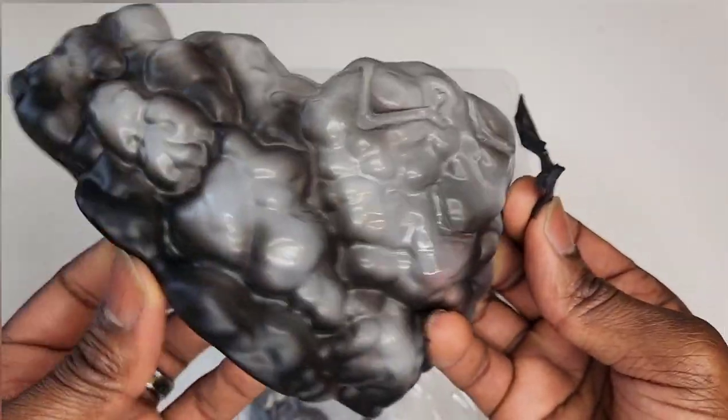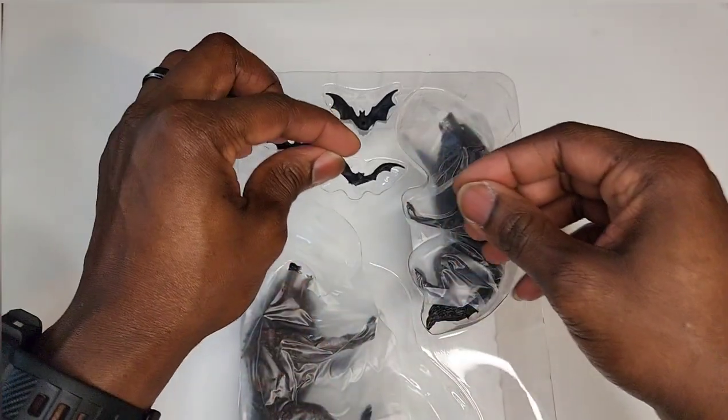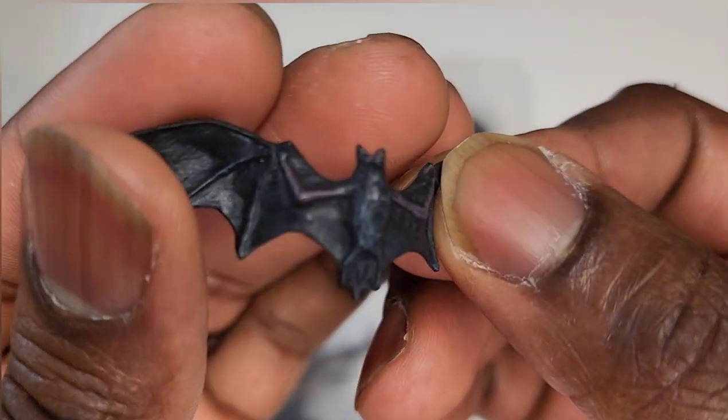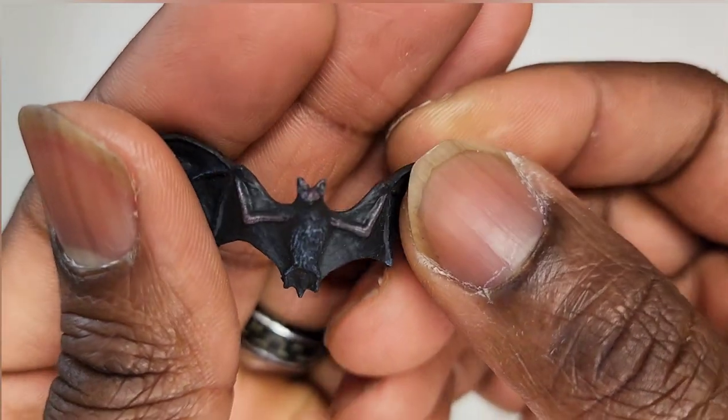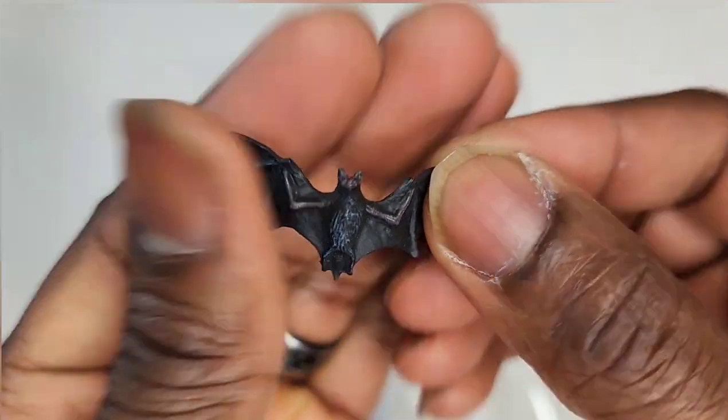Check out the bats up close — my man comes with a lot of animals. Maybe he's a pet lover. You gotta love Naz — Naz loves the animals.